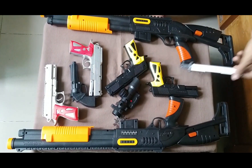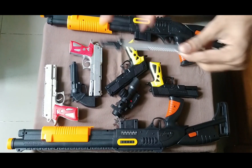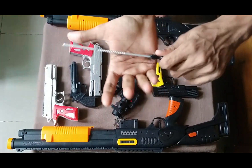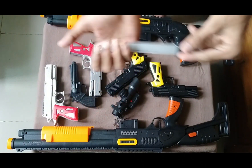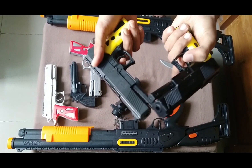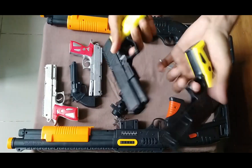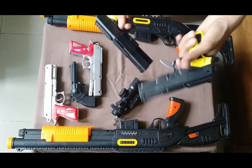Then guys, I can show you this knife. This is a knife — black and silver color combination. This is a small light. This is a plastic body knife. See guys, these two pistols are totally the same — there is no kind of difference between them.